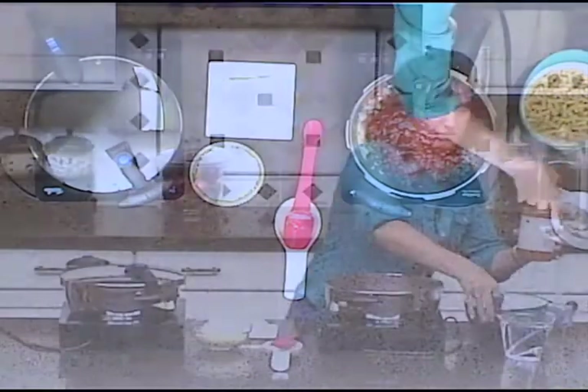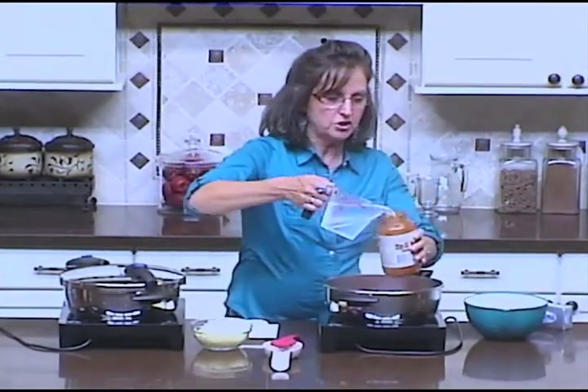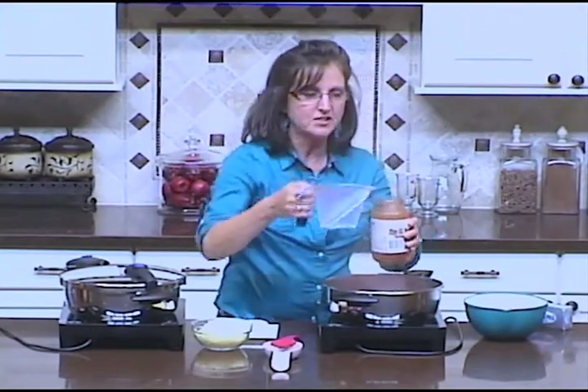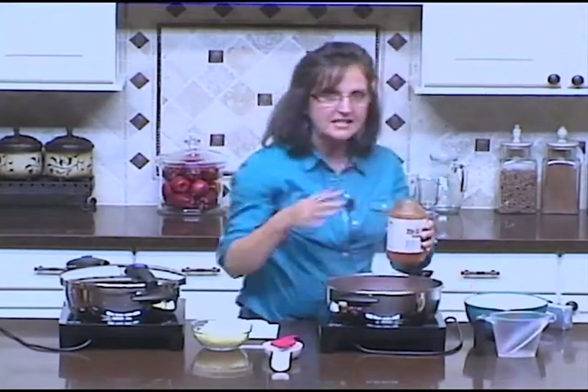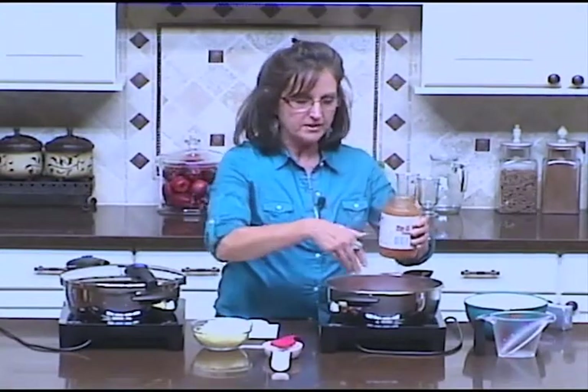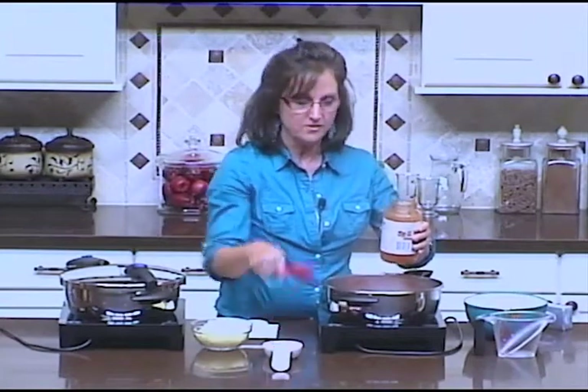Then I'm going to add about two cups of water. What makes this recipe so fast and easy is that instead of boiling my pasta noodles separately and then serving my meat sauce over them, I'm going to cook my pasta noodles right here in the sauce.